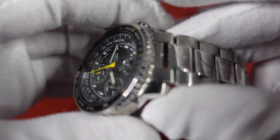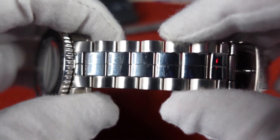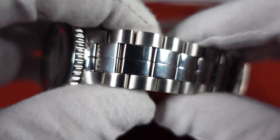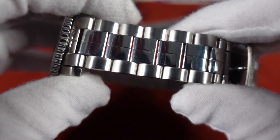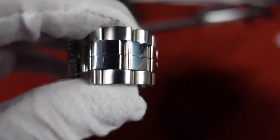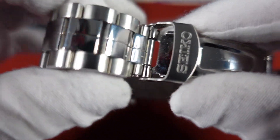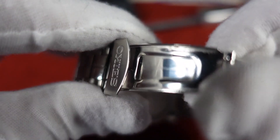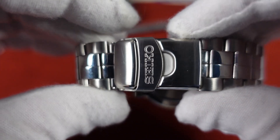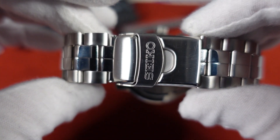Stainless steel case and bracelet. The bracelet has brushed outer links, polished center link with a seam going down the middle. At first I thought that they put two pieces of metal together — why would they do that? But I realized that's not the case; that's more of an aesthetic, stylistic decision. Stamped clasp, fold over, double push button. The clasp is slightly thinner than the bracelet.